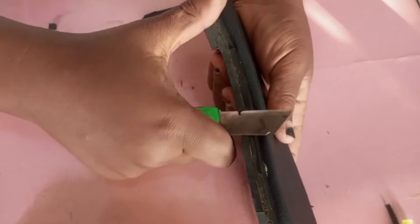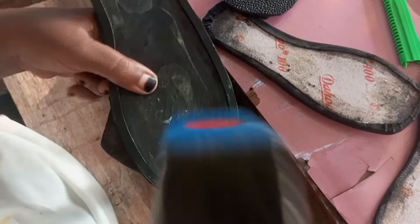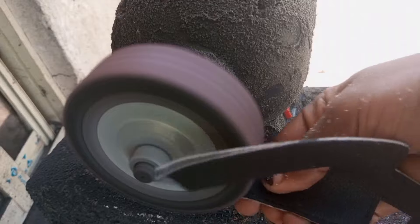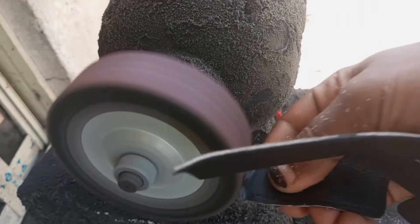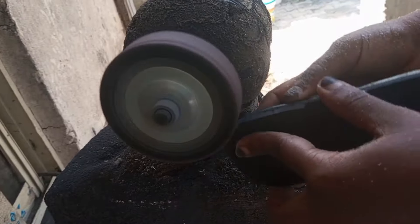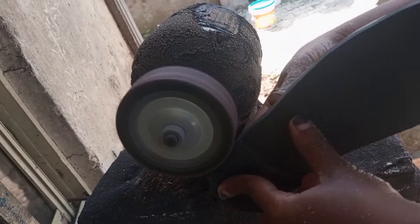When you are done, trim the edges. I like using a cutter — I enjoy using it — so I use my cutter to trim the edges. After that, remove your insole and hammer it properly so it doesn't pull. Now I am filing the lining and the face together.